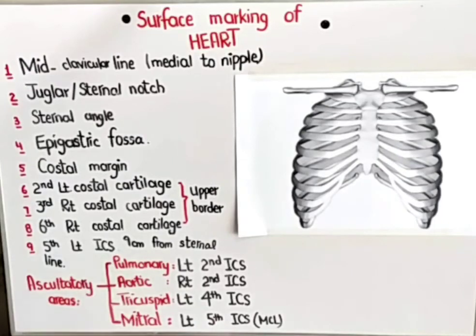Assalamu alaikum my dear students, hope you all are doing well. I am Ariba Nadeem and the topic we are going to study today is the surface marking of the heart. It's a really important topic, so let's start.